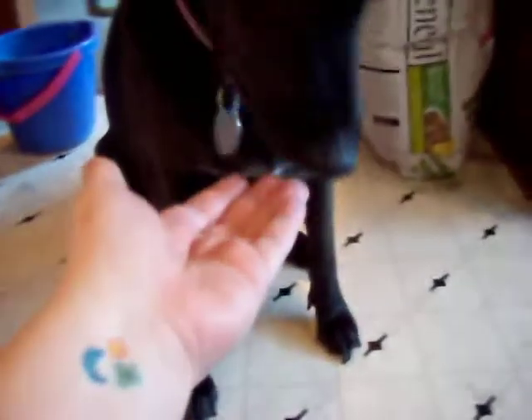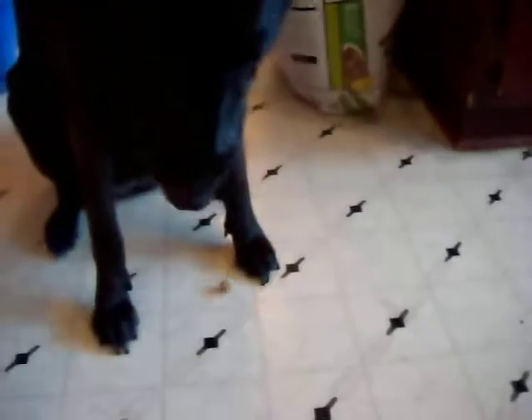All right, let's show mommy you're eating. Good girl! Okay, now show mommy what happens with the yellow ones. Right on the floor.